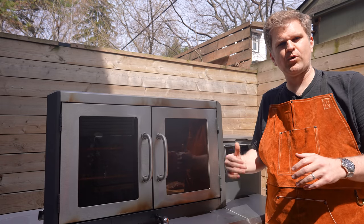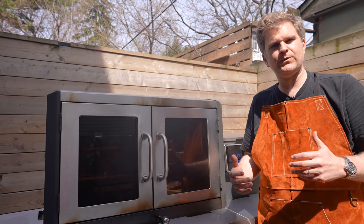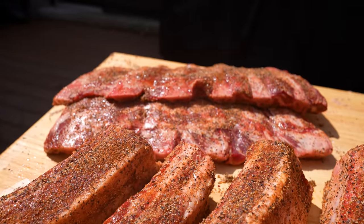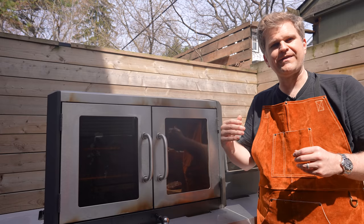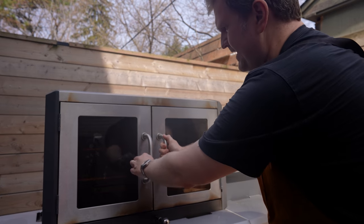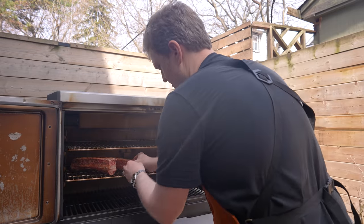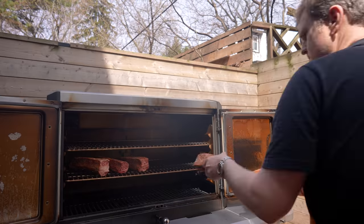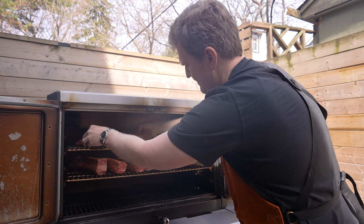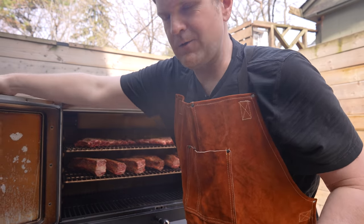We've got the pit warming up to 275°F. We're going to be running the pit a little bit hotter than we'd do regular ribs, just because there's a really high amount of fat content and marbling in these and we want to make sure that fully renders down over the course of our cook. Our pit's up to temp now, so we'll just get these ribs on and load the beef ribs up on the top rack.